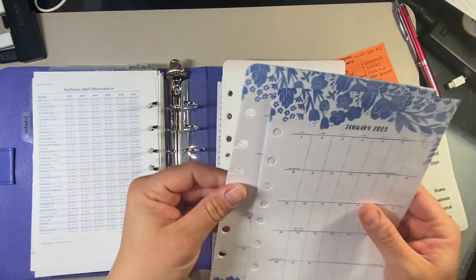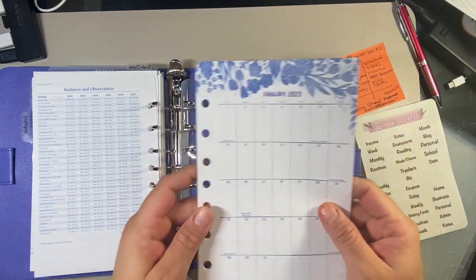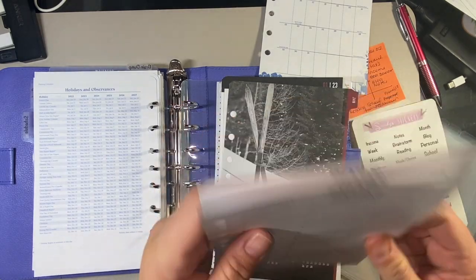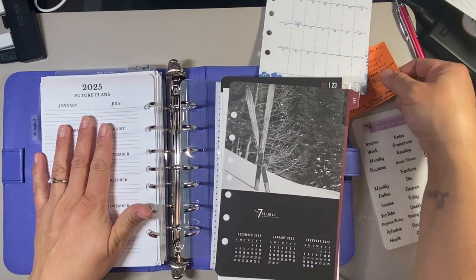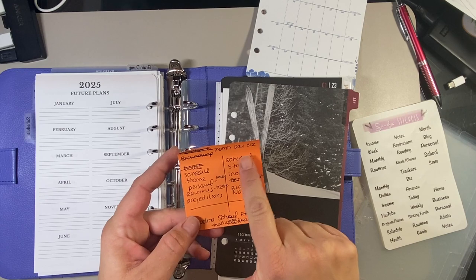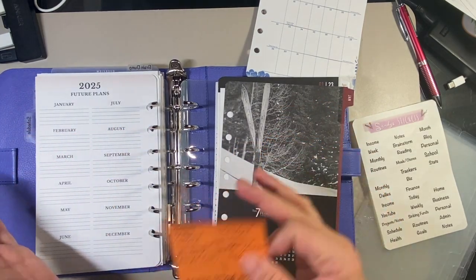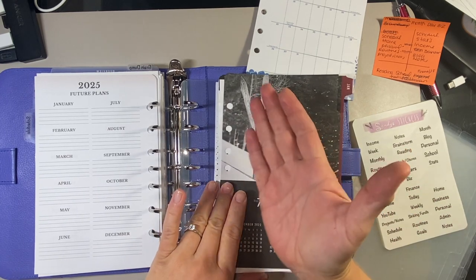I also have two future logs. This one is from the Flora inserts from 2022 — I love the Flora pattern and it matches this binder really nicely. I also have the Teresa Collins one, which I like. I think I'll put the Flora one in this section and maybe use the other for my business section if I have room. I purposely did not have a separate section for a week — my YouTube stats are going to go in my business section instead. I'm going to put my week right behind my month, and the future log will go in front of the month.